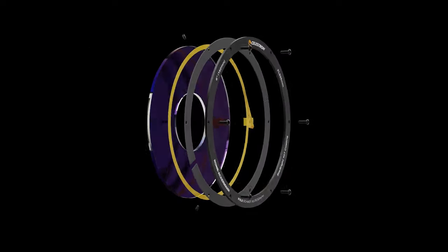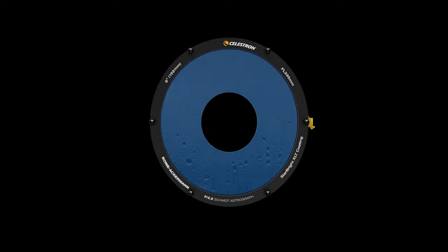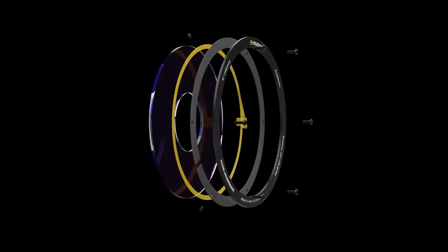To combat dew on the optics, we've integrated a smart dew heater ring with a built-in thermistor that conserves power by only heating the optics above the dew point, which is calculated by the onboard environmental sensor. We've thought of everything.